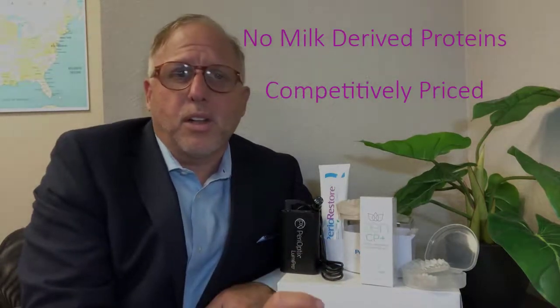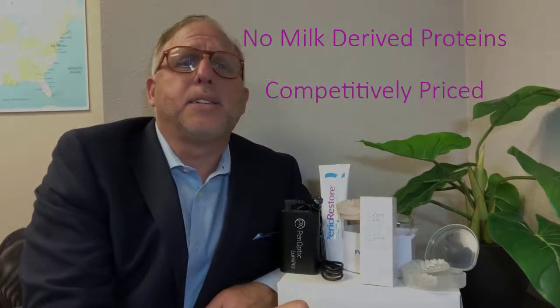Stay on a little bit longer to learn more about Zen CP Plus, and visit DENMAT.com to learn more about these innovative solutions.